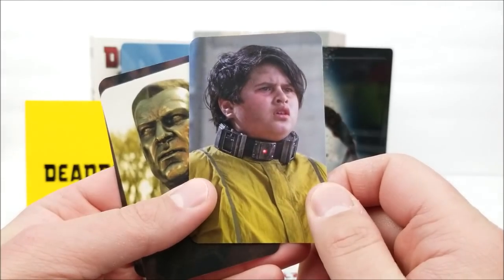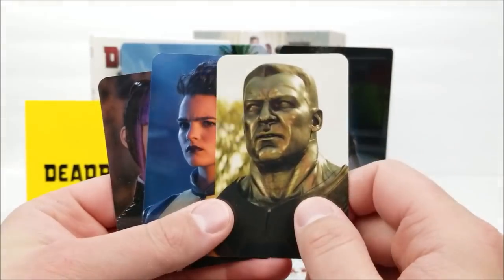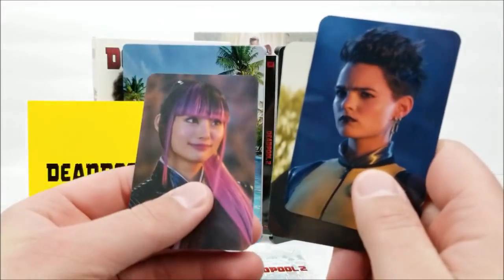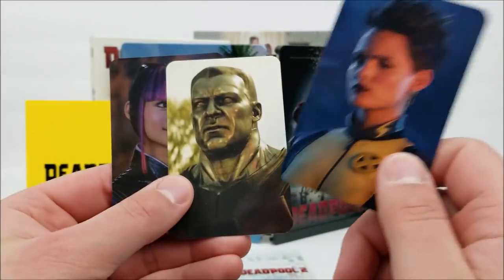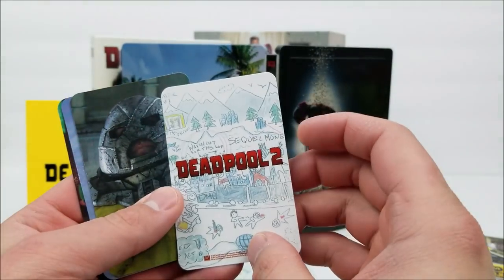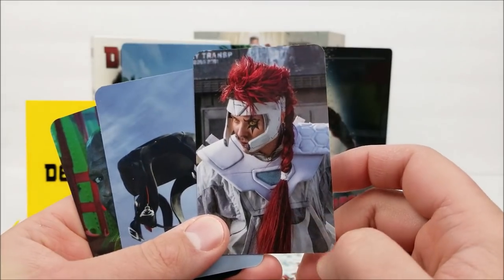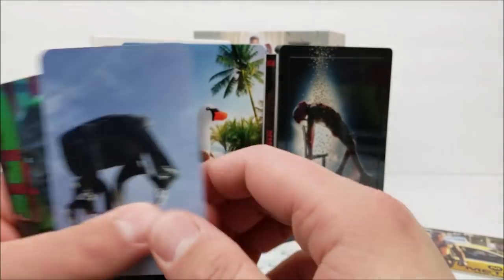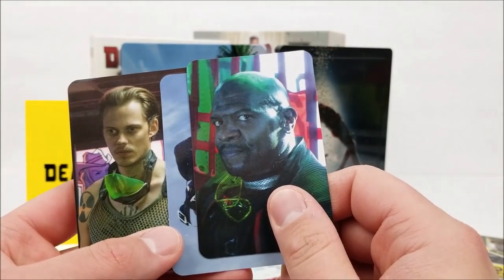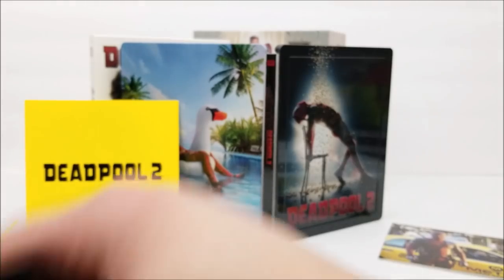You also get Rusty, Firefist, Teenage Warhead, Yukio, and Colossus — those are cool to have. A few more: Domino, Juggernaut, Shatterstar, Terry Crews' character whose name I can't remember, and Bill Skarsgård. So you get all of those character cards in here.